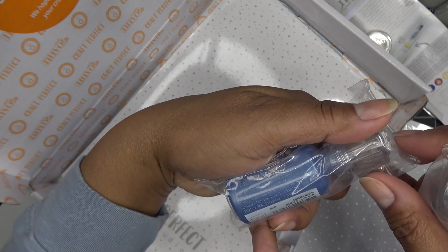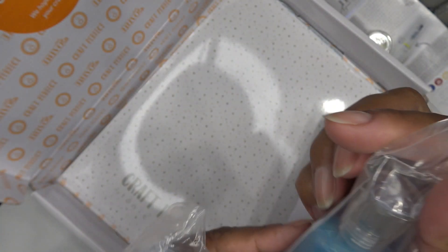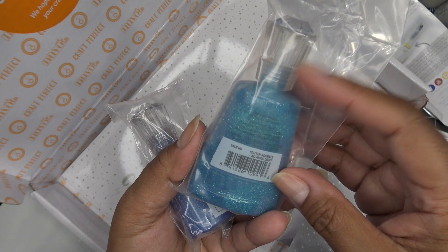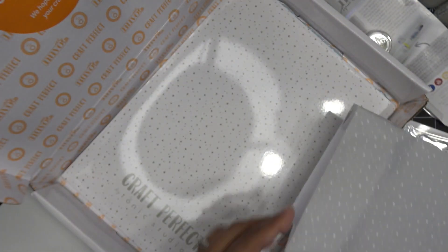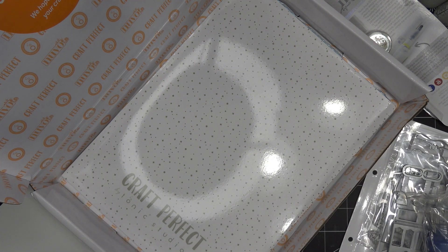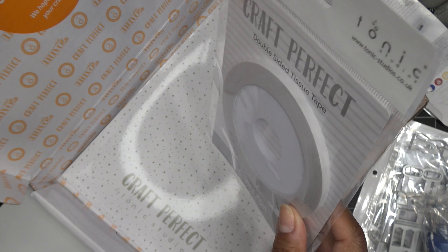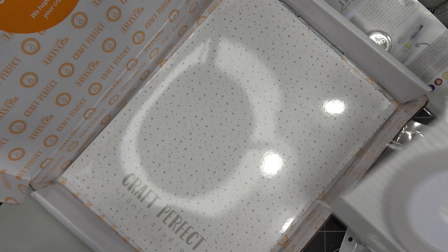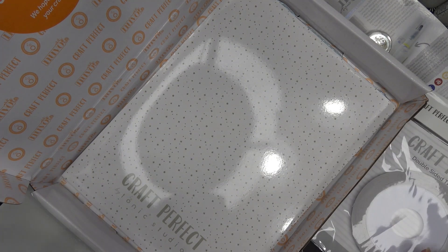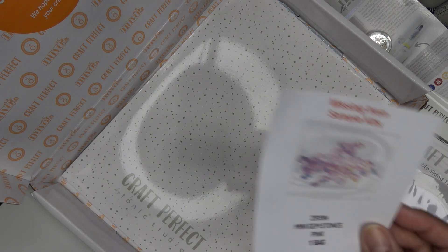We have crystal drops in Navy Blue — it's a metallic drop — and glitter accents in Atlantic Drift in a nice big bottle. These are regular size bottles. Also included is Craft Perfect double-sided tissue tape, about a quarter inch or six millimeter. There was a little note saying that missing from the sample kit are the mini gemstones in pink, so you'll also get some pink mini gemstones — they look really adorable.